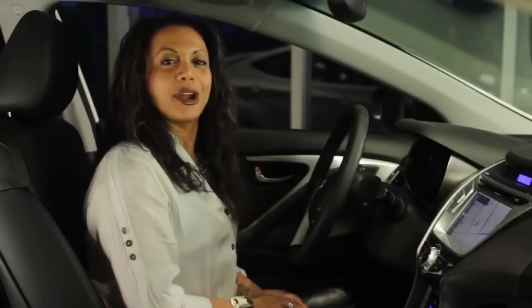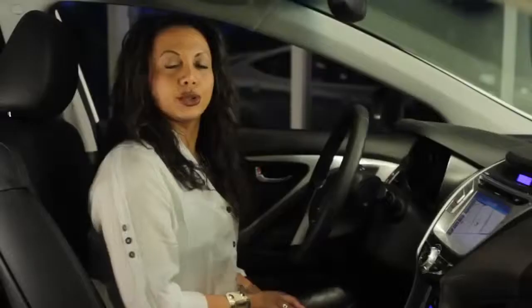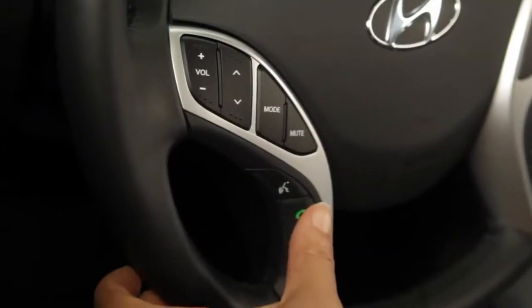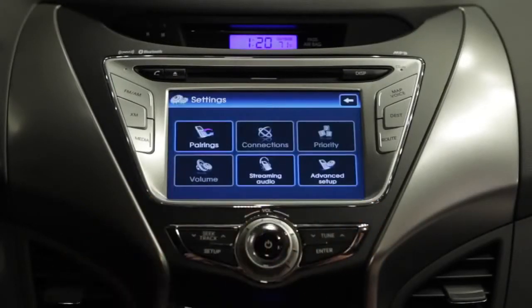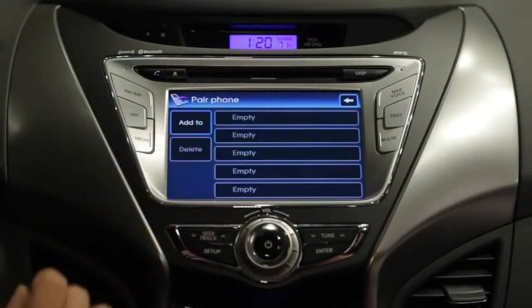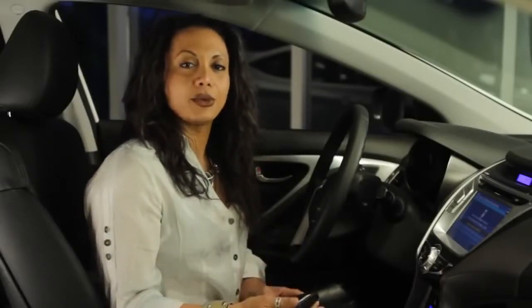Now let's go through the pairing procedure on a car that's equipped with nav. Turn on the stereo, and you can push either the phone button on the nav unit or on the steering wheel. The phone display will appear on the screen. Next, touch the settings icon and select pairing. Then select Add, or Add To. Now go to your phone and set up the Bluetooth connection, like we just did in the previous example of the Elantra without nav.